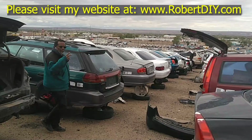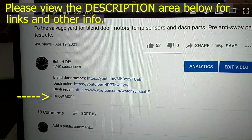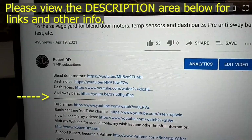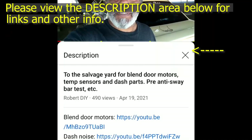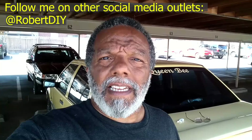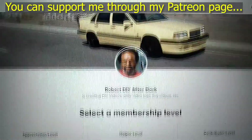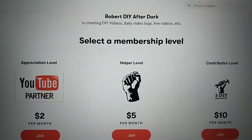Welcome to hanging out with Robert, that's me. This video contains things that I encountered throughout the day. If for some reason I complete a task and you would like to see the details, you can click on the link in the description area below. This video also contains tips and tricks that I learned throughout the years. I plan on leaving this video accessible for about 30 days. After that you can view it through my Patreon account.